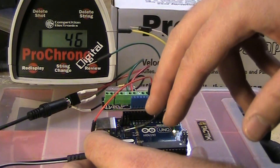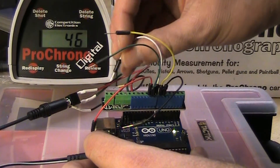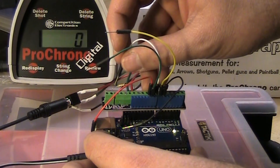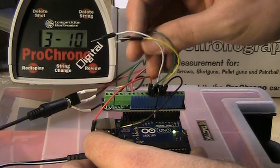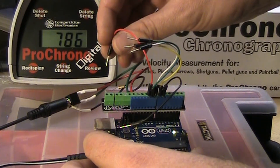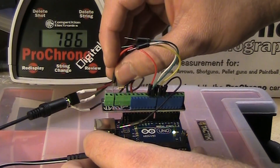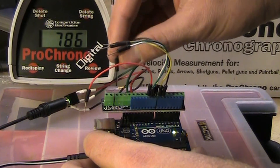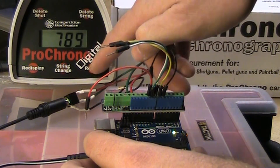There's the delete string, which is pin number eight, also known as the white wire. I touch that down and it should delete everything on string two, just take it down to zero shots. There you go. Now I need to get to a different string that still has some shots on it. String three does. There is the redisplay button, which is this one. That just shows you the shot that you're on and the velocity. And there's also a review button, which will be this one. That'll take you backwards through the shots that you've made, the same as pushing the review button on the chronograph.